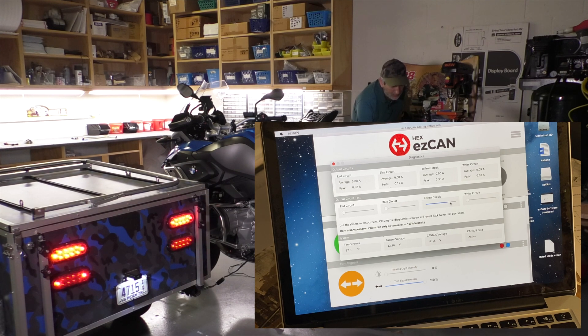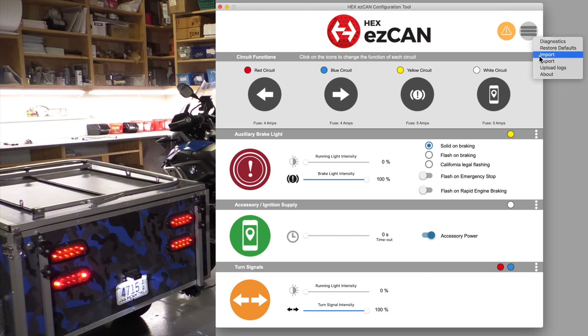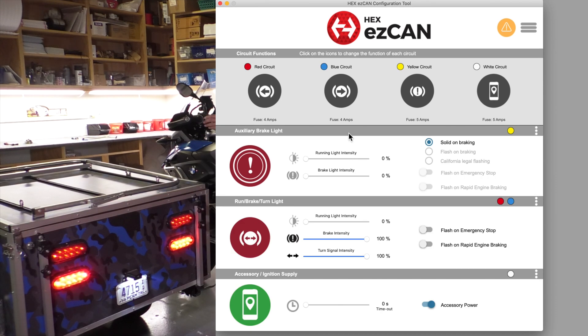There are just two other features I want to mention that are related to trailering. Right now I've got the five-wire profile loaded. Let's say I'm hooking up to a four-wire trailer — somebody else's trailer. I'm going to go to import and choose the four-wire profile I've set up, and now without doing anything else this trailer is operating as a four-wire system.